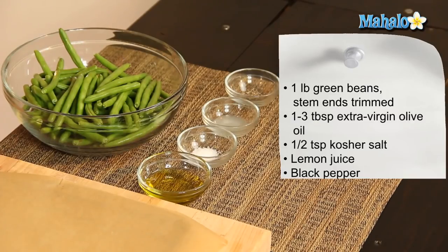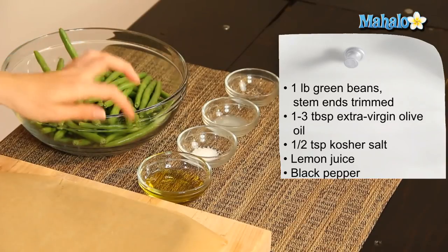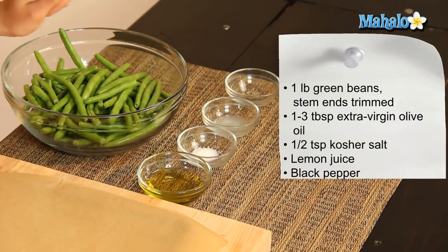I have all of our ingredients laid out here. We're going to do one pound of green beans, washed, with the stem end trimmed. Then we're going to use one to three tablespoons of extra virgin olive oil — we just want to have enough to coat. I've started with three and I may not use it all, so we'll just check in and see.